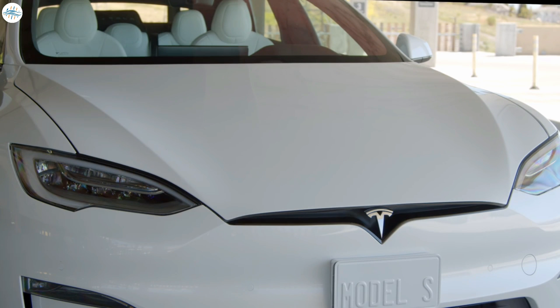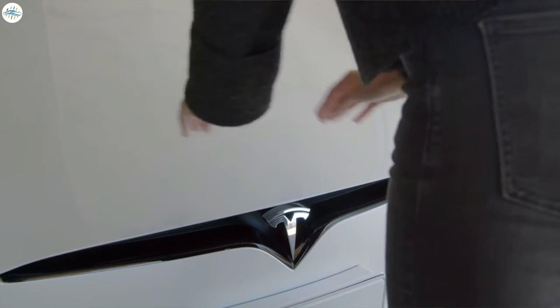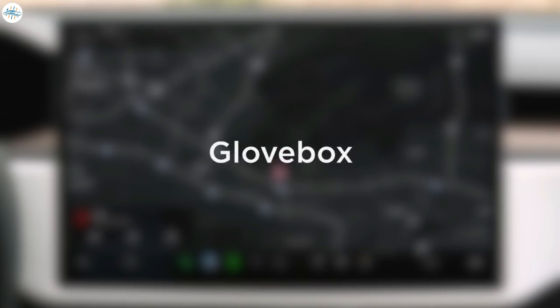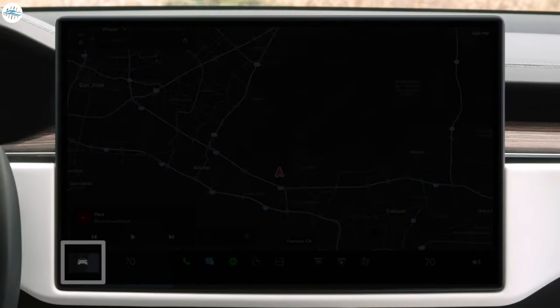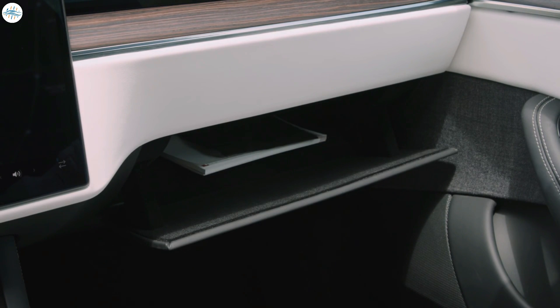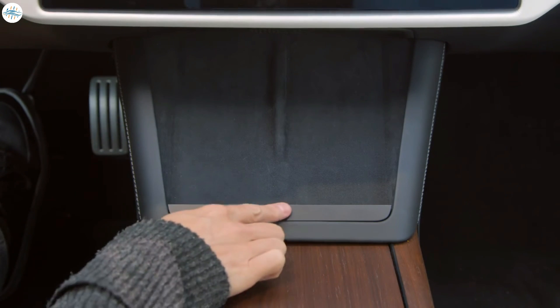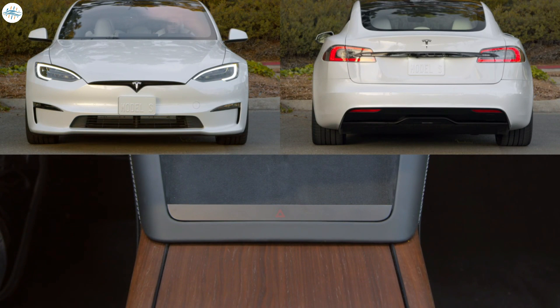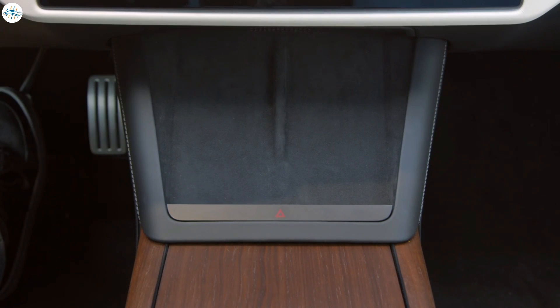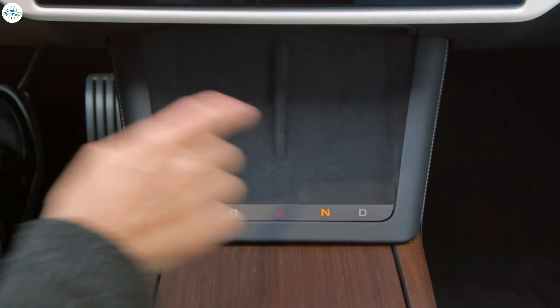The hood is made of aluminum, so it's much lighter than those of traditional cars. To close it, set it down gently and then lean into it with your palms on each side of the latch. Explore features and settings within the tabs of your controls menu — you even open your glove box from here. Press here at the base of your phone chargers for your hazard lights. If drive mode controls are ever unavailable on the touch screen, you'll be able to select park, reverse, neutral, and drive here as well.